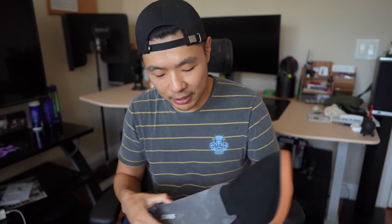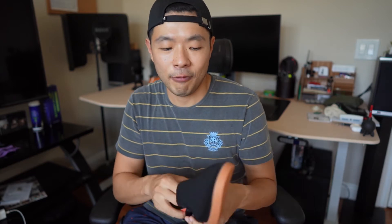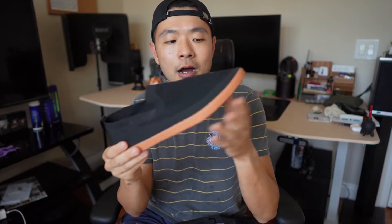It also comes with a washable insert. The whole shoe is actually washable — you can put it in the washing machine, and when it gets dirty, wash it and it'll look brand new. The Barton comes in this gum bottom or a white bottom.